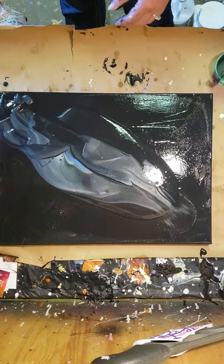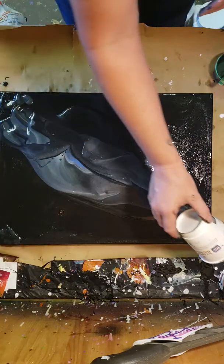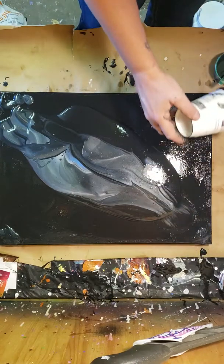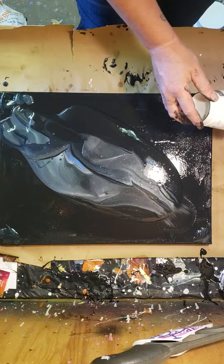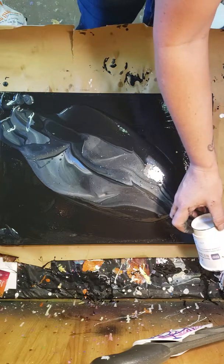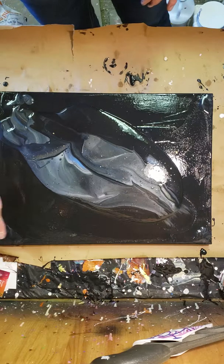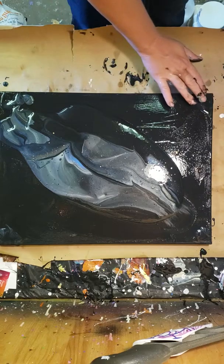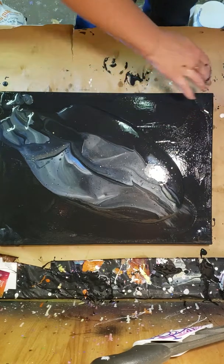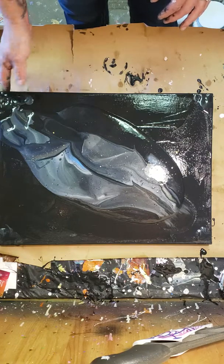I really don't know how this is going to turn out, but that's why I do these videos for you — because some things I've never done before and hopefully we can learn from it. Sometimes the metallics really want to run together, but I'm really hoping with the pouring medium it'll create some cool effects. We'll find out.